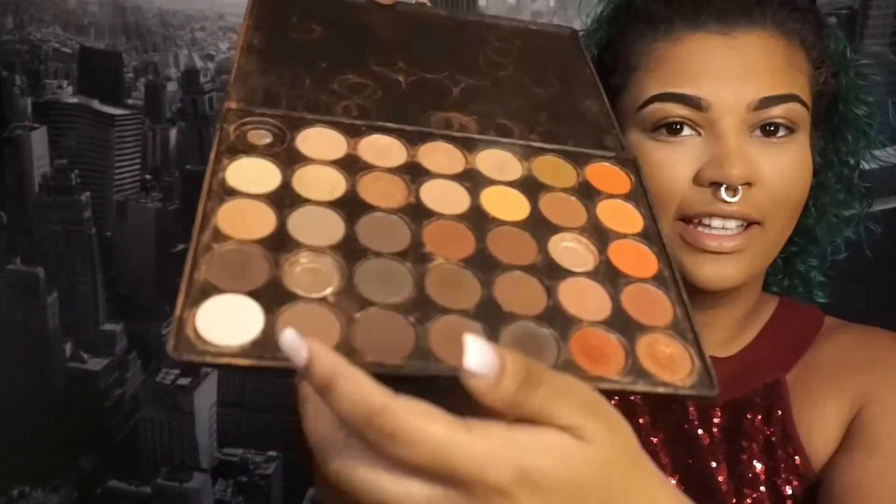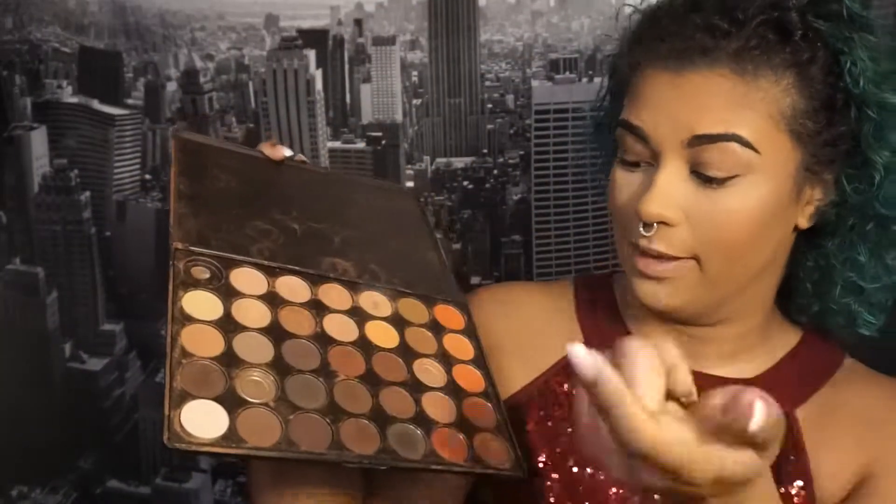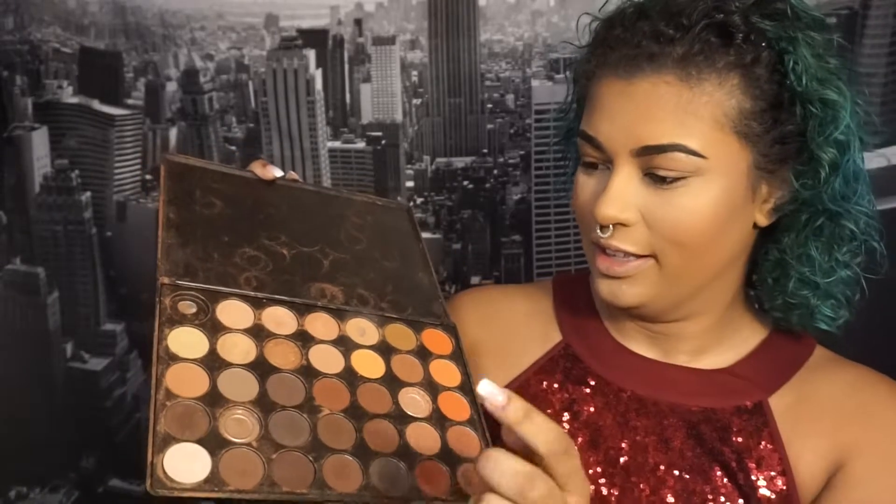For today's look I'm going to use the Morphe 350 palette. Here it is — I got this two years ago, I love this palette. This is what it looks like inside: some pans are shattered and one is completely hit pan because I love that color so much. It's time to upgrade.